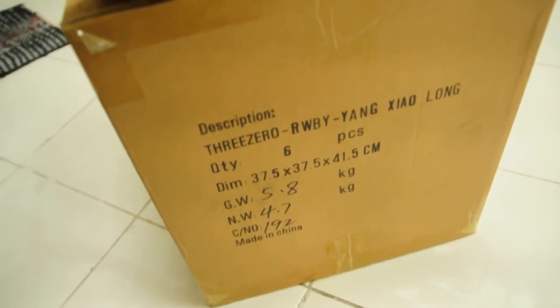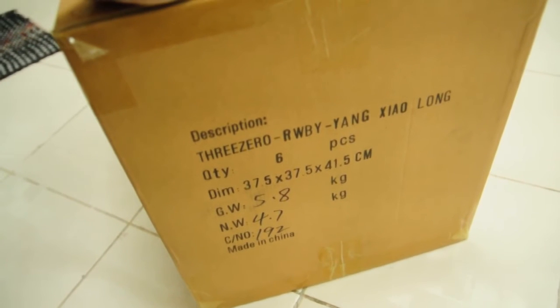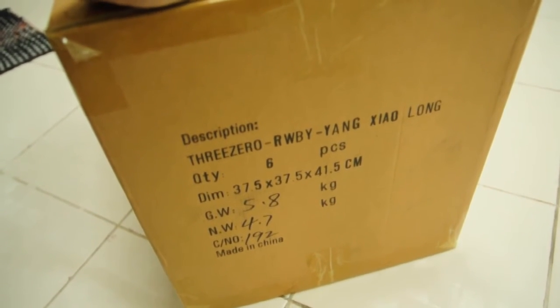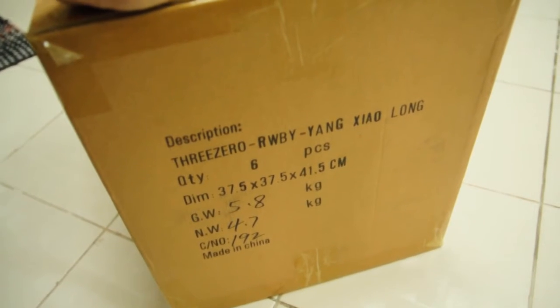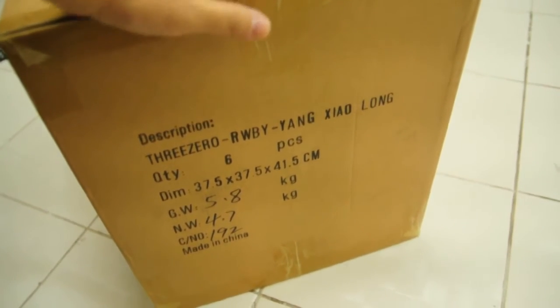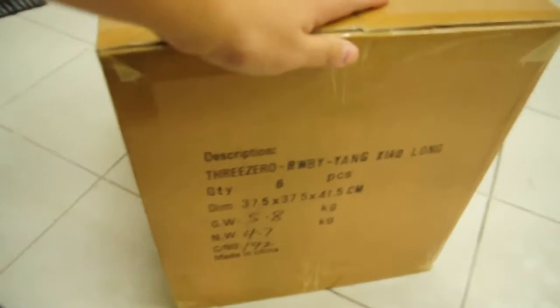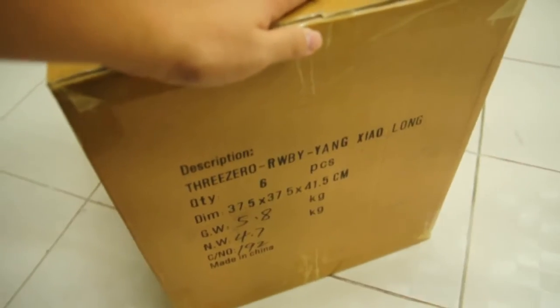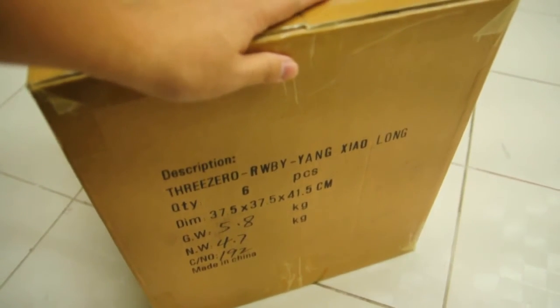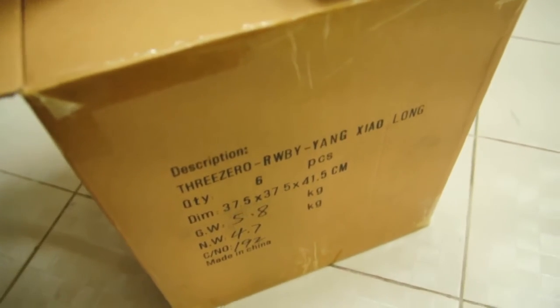Hi, Great Toys friends! Malvin Lim here of greattoysonline.com, and I'm going to do a quick unboxing of 303A's RWBY Yang Xiaolong. This is a seal case of six pieces that we just got from 3A. As you may already know, Great Toys is the exclusive Philippine distributor of 3A and 3.0.